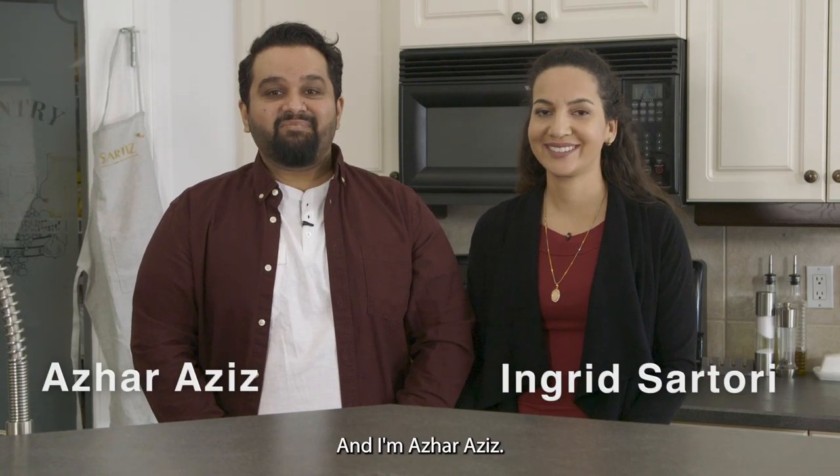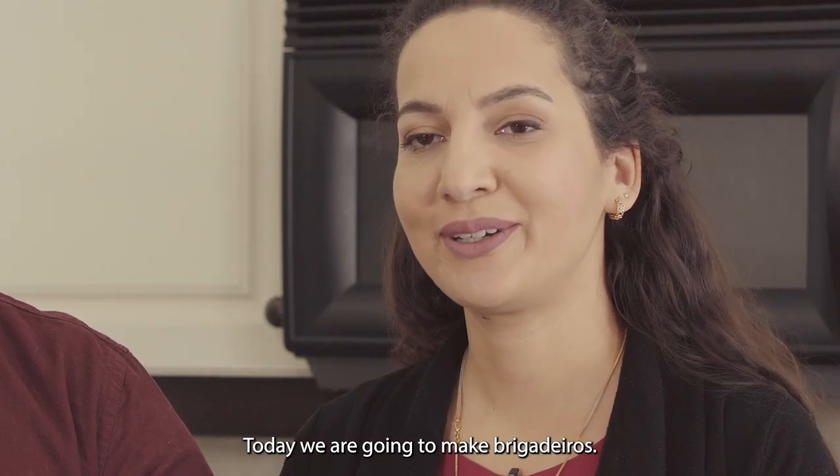Hi, I'm Ingrid Sartori. And I'm Azar Aziz. Today, we're going to make brigadeiros.